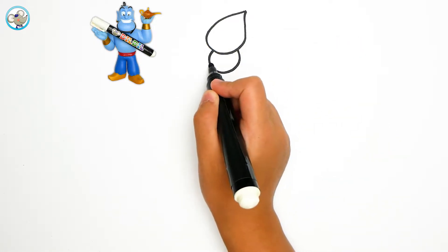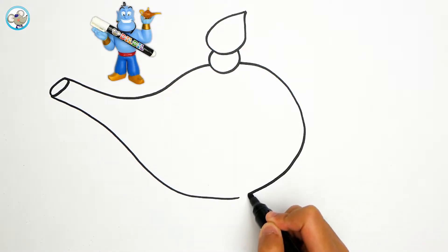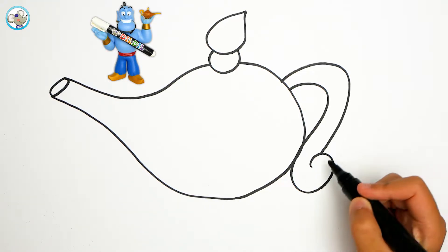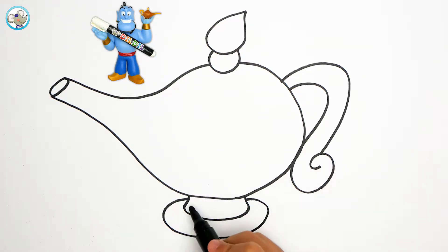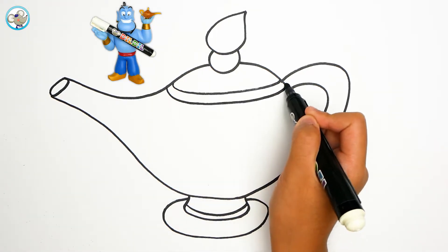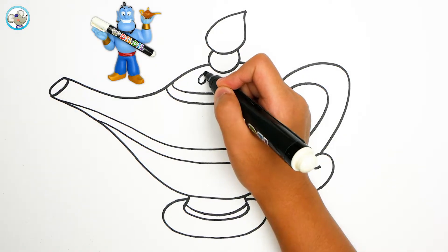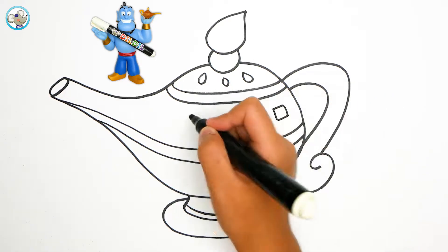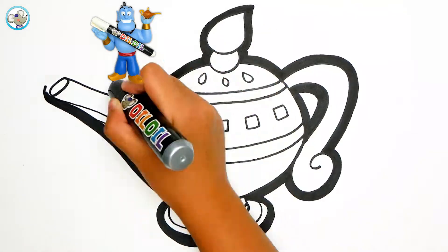Today we are going to draw a genie's lamp. It looks like an elephant, right? It has a very beautiful handle and a bottom. What kind of wish do you want to ask Genie? If I were you, maybe I will make a wish for a lot of toys or a lot of delicious food.